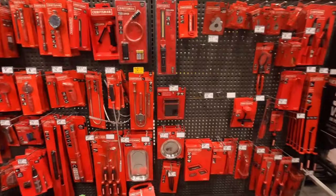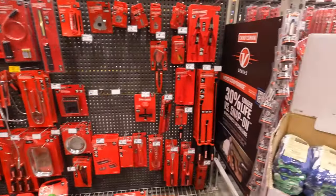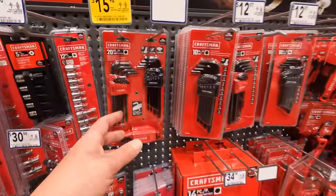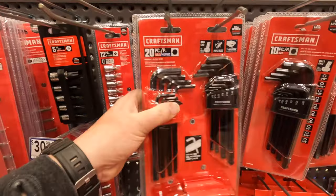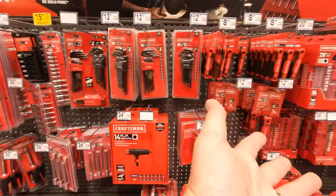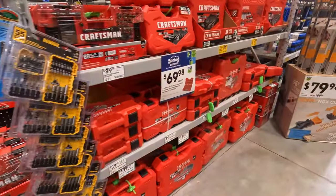Home Depot is slacking in that department — you can't get all this stuff at Home Depot, no way. $1598 for the Allen key set, SAE metric, 20-piece. You can get a set at Home Depot, but look at all that. Lowe's is amazing.